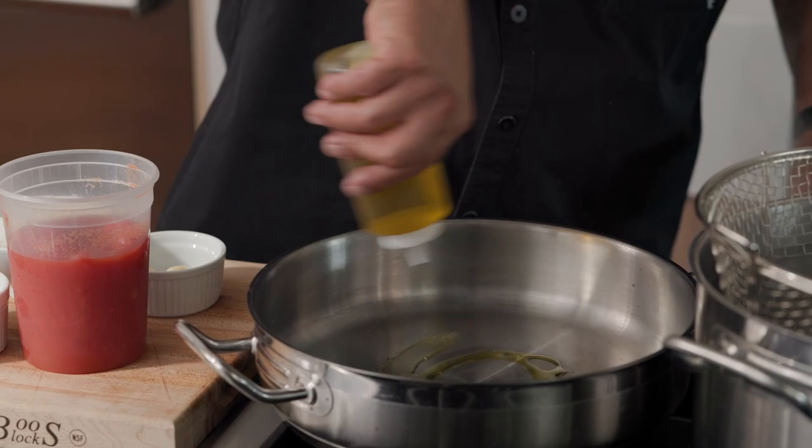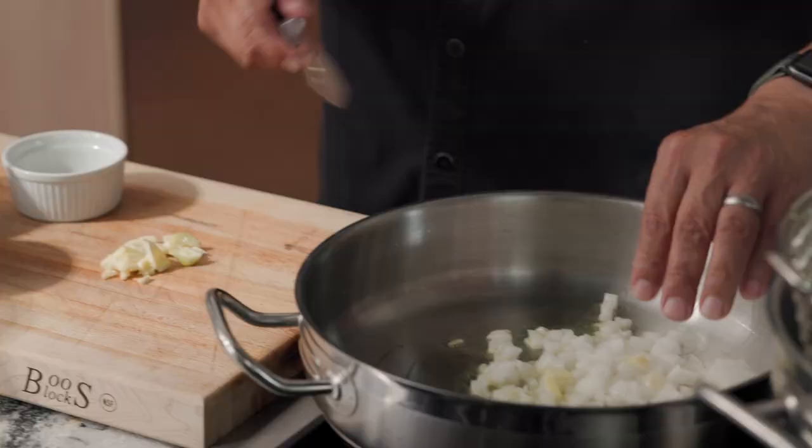I have a hot pan here. I'm just gonna put a little bit of olive oil in here. White onion, sliced garlic, kinda chopped. Just wanna kinda sweat it out — it's nice and translucent.